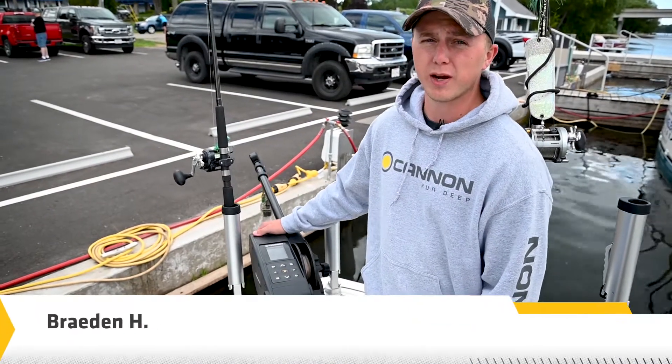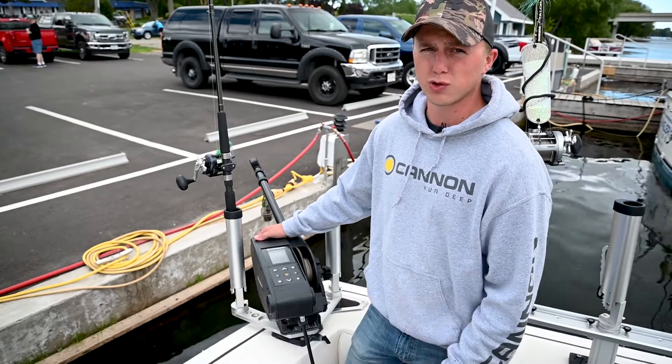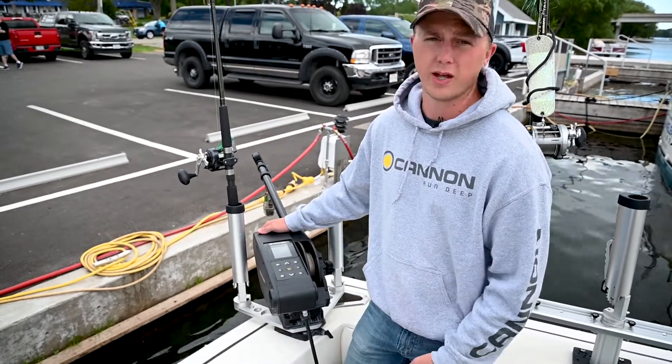The Canon Optimum can pair to your Humminbird Fish Finder to give you trolling data, but also give you full control of your Optimum units right from your Humminbird Fish Finder. We'll walk you through how to do that.